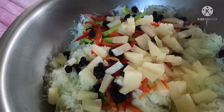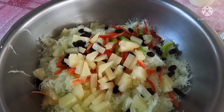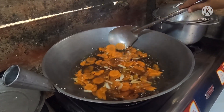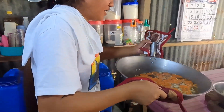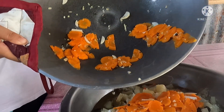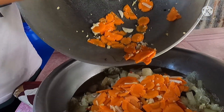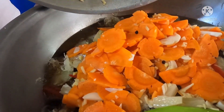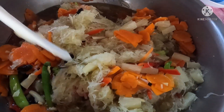And of course, let's add our pineapple. Wow, it looks delicious! The atsara sauce is now ready. Let's pour it over our papaya. Let's mix it all together. Look at the beautiful colors!